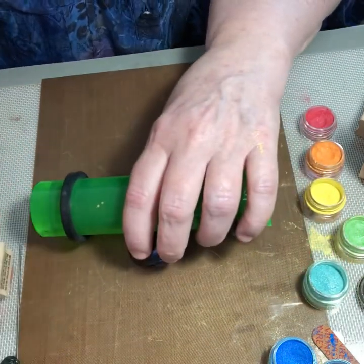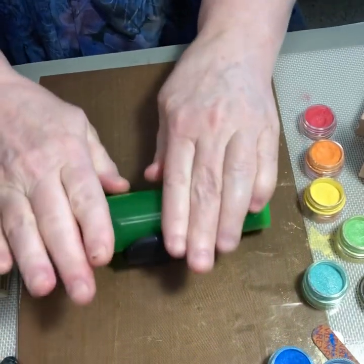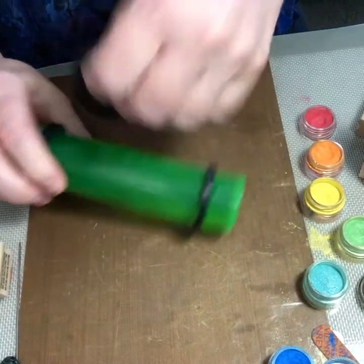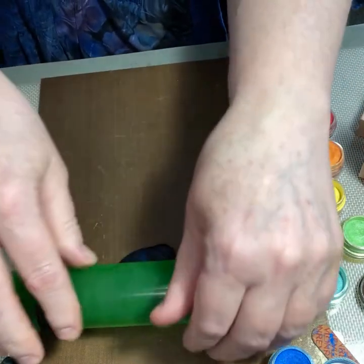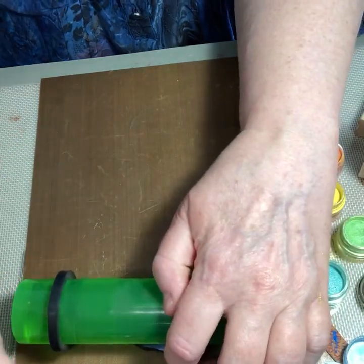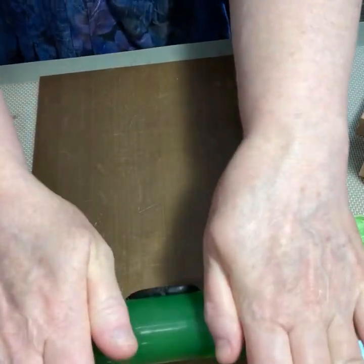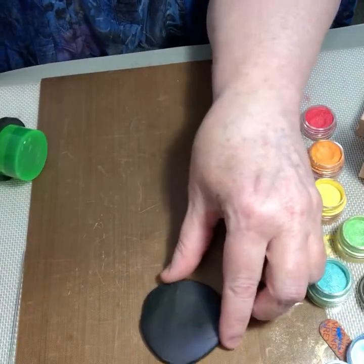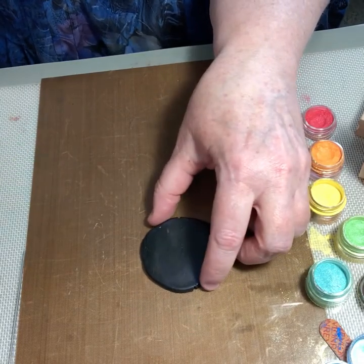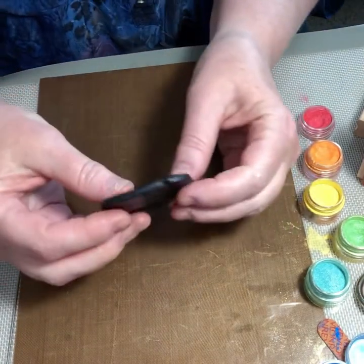Now I don't need a clay machine — a pasta machine as they sometimes call them — to roll out clay. You can roll it out two different ways. I've got this at about a quarter inch thick.